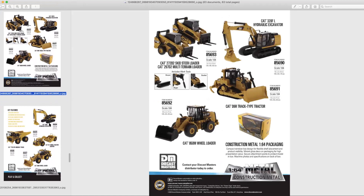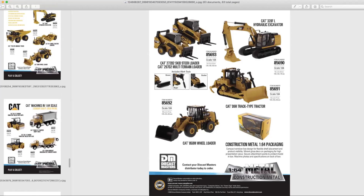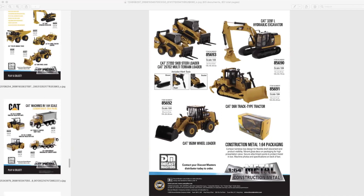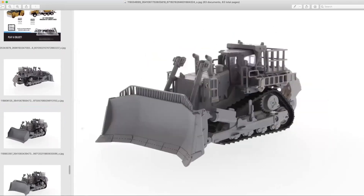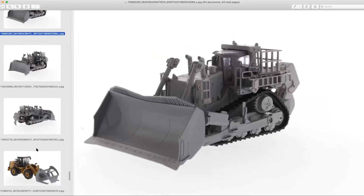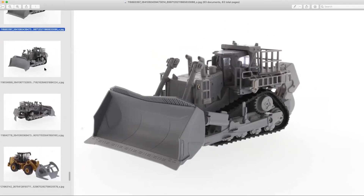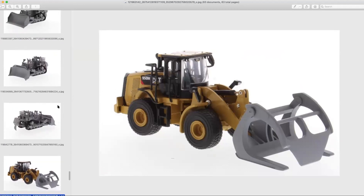These are great value, and there will be additions to the 1:64 scale product line coming this year. We have a 320F excavator that will have attachments. There'll be a couple different D11s: a standard D11 and then a D11T carry dozer. So you'll have your standard D11 configuration and the carry dozer configuration. And then there will be a 950M with a log grapple. You can expect these to be added to the lineup in 2021.